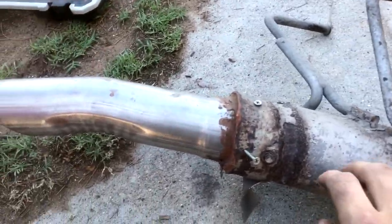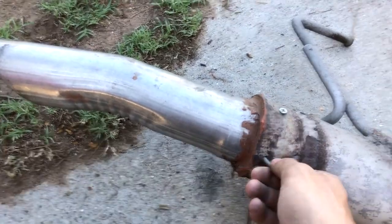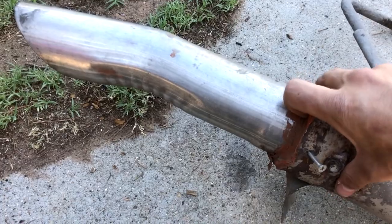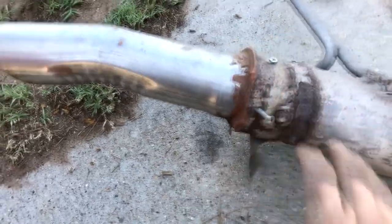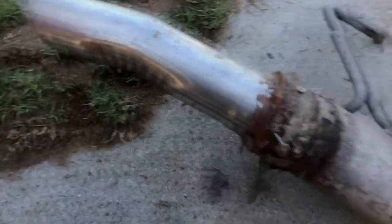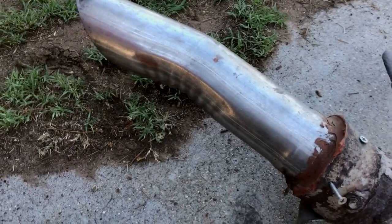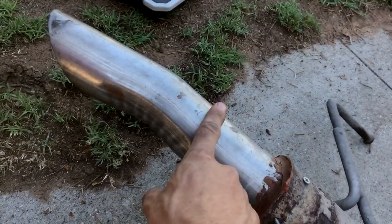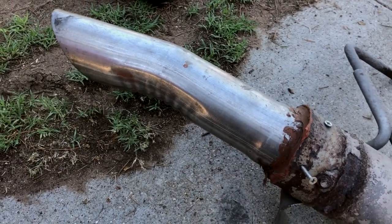So we got this shitty flange off, and yeah — it looks like they used self-tapping screws and some copper gasket, because that is flexible, to seal this thing. It rattled, it didn't sound good. Well, I mean, it sounded decent, but I think this three-inch will sound a lot better. Let's get this pipe off and see what we can do.